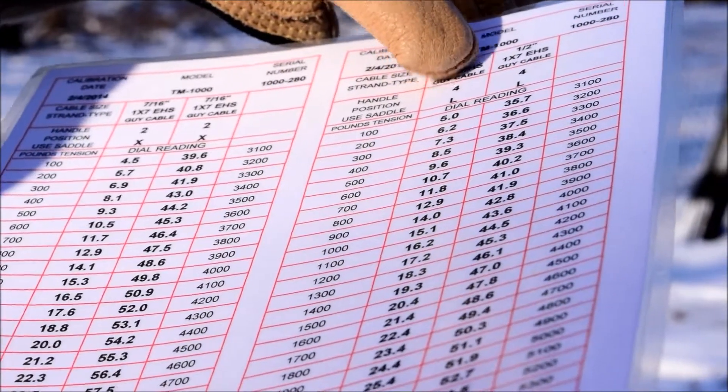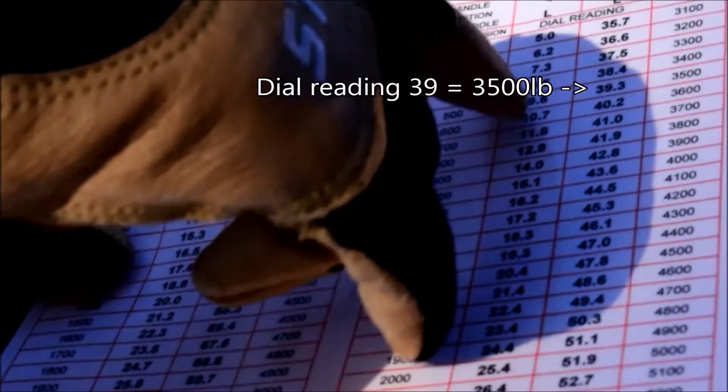Using the tension meter calibration charts, the user can translate dial tension readings into pounds. In this scenario, our dial read 39. Using our charts, it translates to 3,500 pounds of tension.